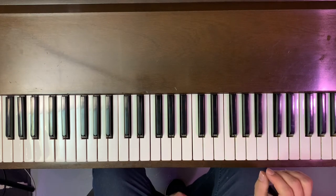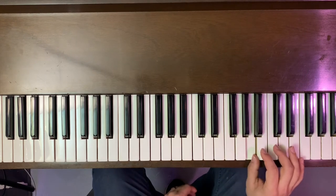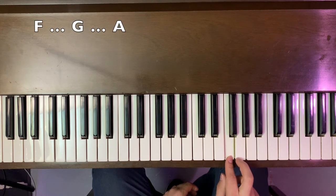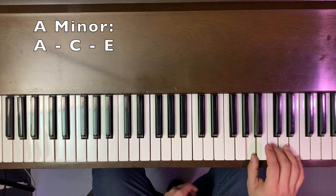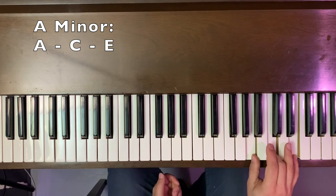Next, we have A minor and we're going to start on A. You just kind of copy what I'm doing right here, but we count it up from F. So F to G, and the musical alphabet after G is A. So we have A, skip a note, skip again. We have A, C, E. This makes up an A minor chord.